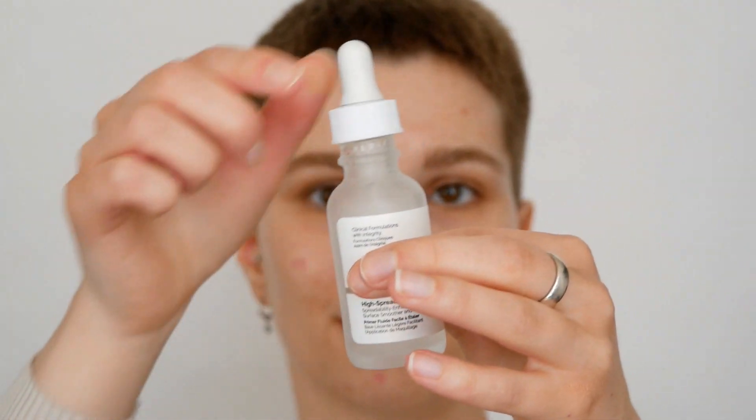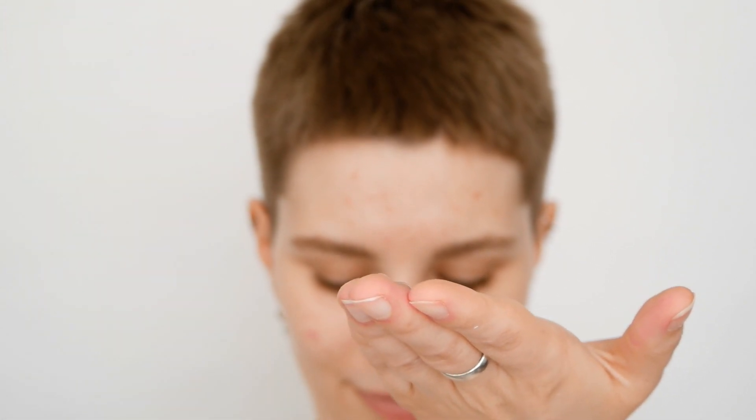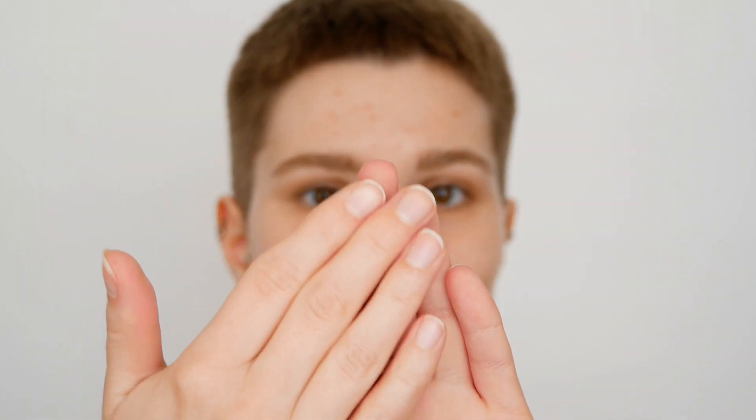I'm going to start off with the application of the primer. Since it's a smoothing primer I like to use The Ordinary High Spreadability Fluid Primer, applied mainly all over my face. Make sure that you're choosing a smoothing primer if you have textured skin to get the best result. With this primer you can also use it only on areas where it's necessary, mainly where you have larger pores or textured skin, or you can apply it all over the face.